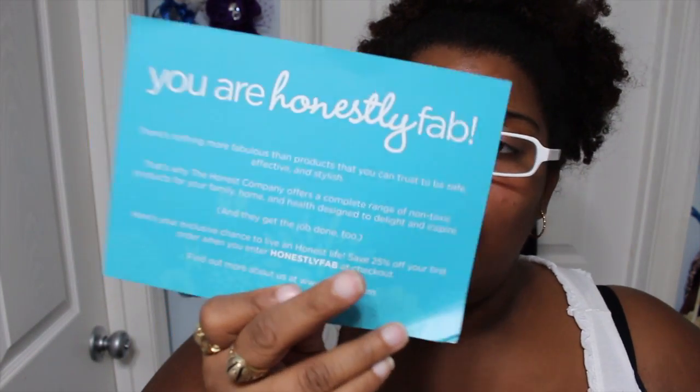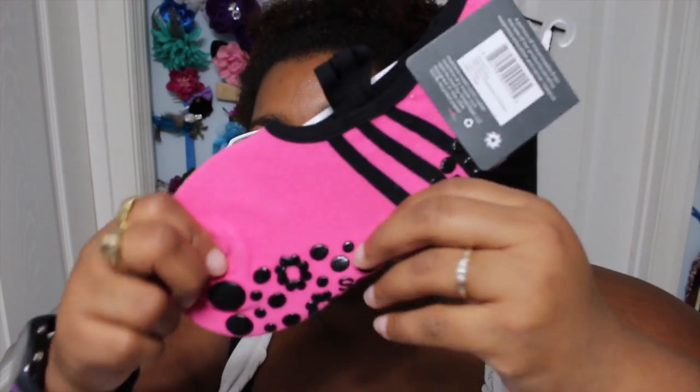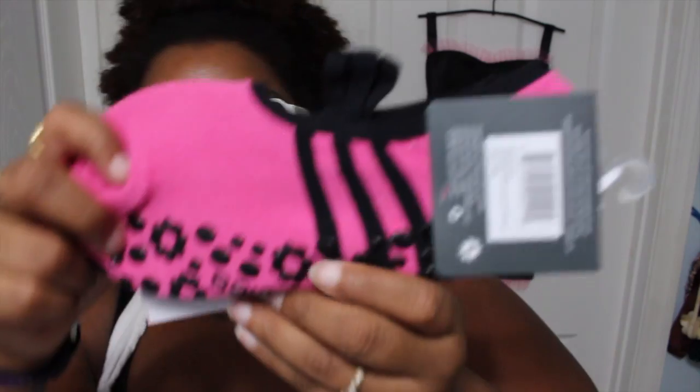This next one is a card from The Honest Company, which I think is the Jessica Alba line. She's giving away a coupon — you enter 'honestlyfab' at checkout at The Honest Company. Next thing in the box — I love this — they have these Great Soles stock socks. I got little pink ones and they have rubberized grips on them, so they're non-slip socks.